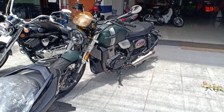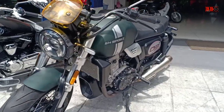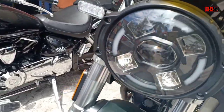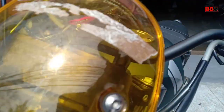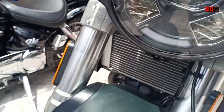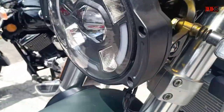Motor yang di sampingnya itu adalah SM Sport V16 ya, di channel ini sudah banyak reviewnya juga test ride-nya, silahkan dicek videonya sob. Dan yang di belakang itu ada SM Klasik, juga ada videonya di channel ini termasuk test ride-nya, sudah ada, silahkan dicek juga sob.